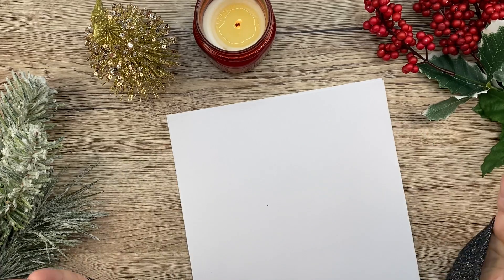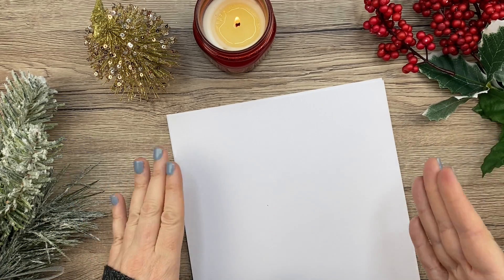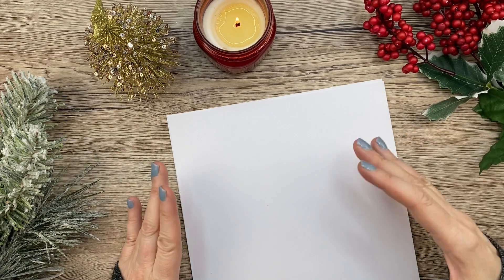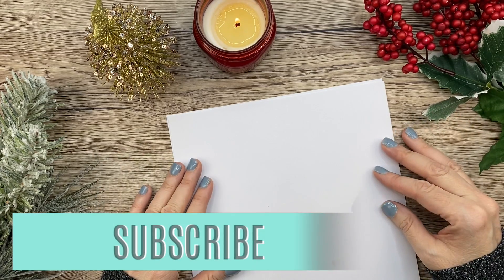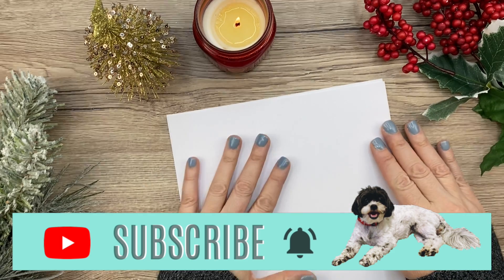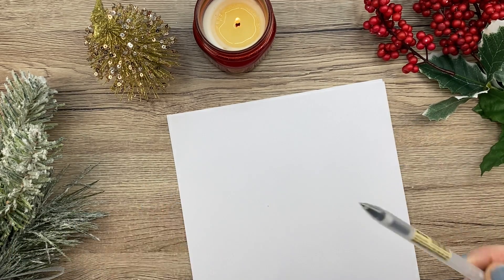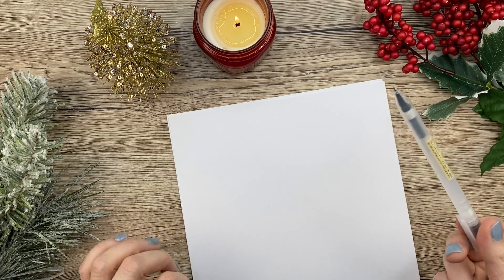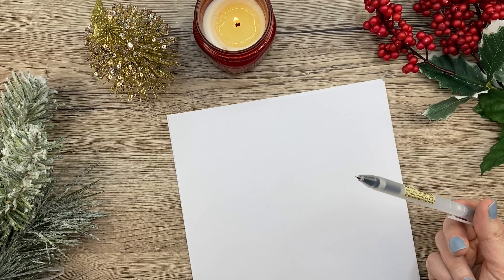For those of you who watch my channel, you know that I do a doodle of the day at the end of every video. I thought it'd be fun to just do a bunch of holiday doodles in one video. So that's what we're going to do today. I'm just using plain white paper and this Muji 0.38 pen. I sort of like it because it's thin and I can get really detailed with my drawings.